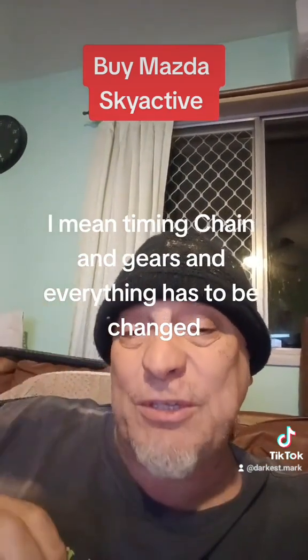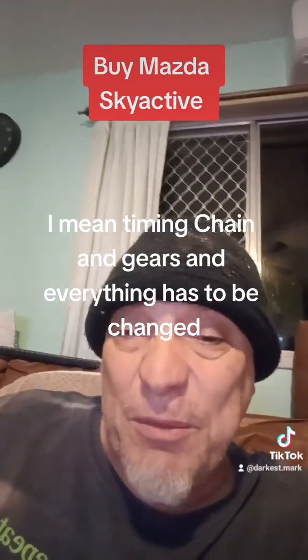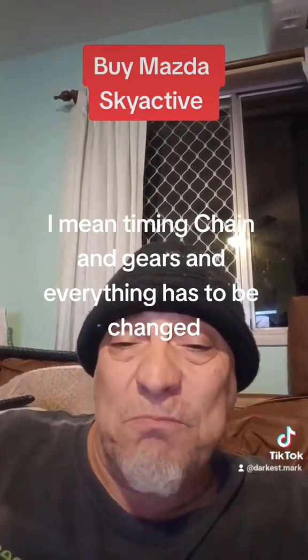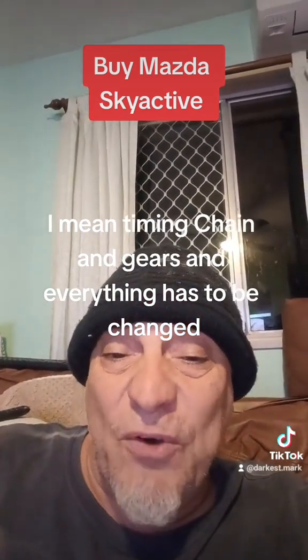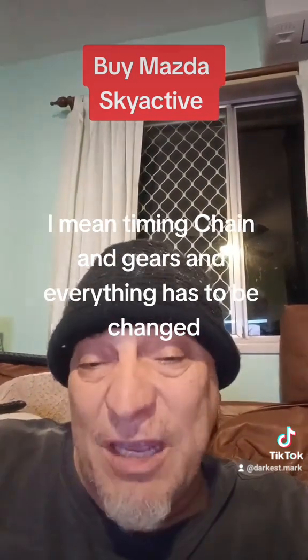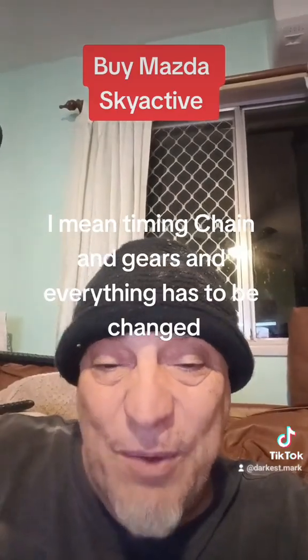They have to be set at a certain poundage depending on which car you're working on. I've done a few timing belts on Mazdas, and generally replace your timing chain before 80,000 kilometers — and I mean religiously. But like I said, buy the Skyactive — at least you've got the keyway.